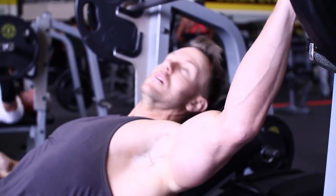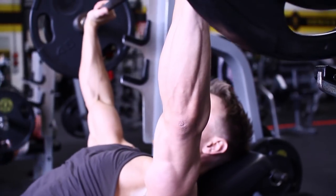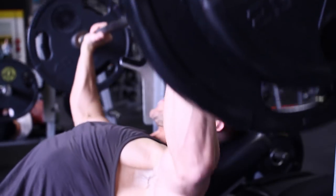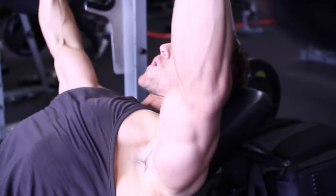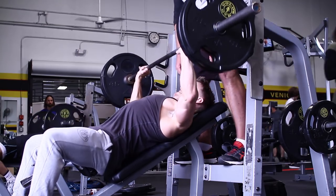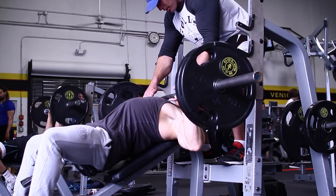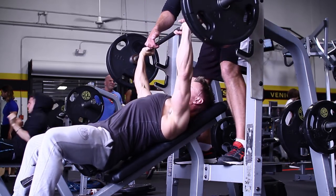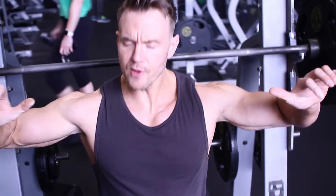First exercise: incline barbell press. We're back on the incline bench press and you can see I'm pushing the weights up a little bit more than I have done in my past videos. This is all part of my quest to get back into some real weight training — going heavy, progressively building up the weights. A couple of warm-up sets, quickly up to my main working set for about six reps.